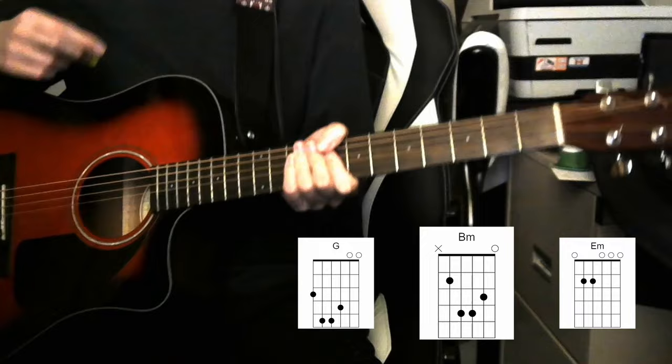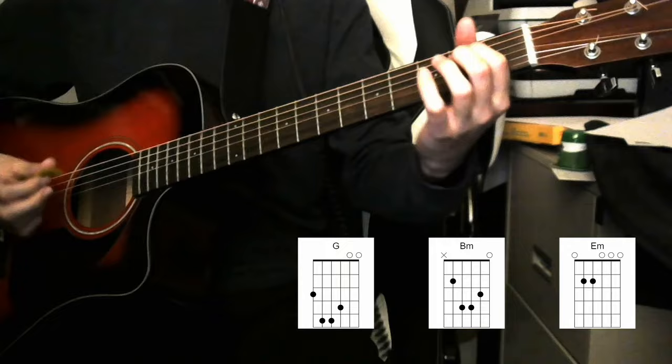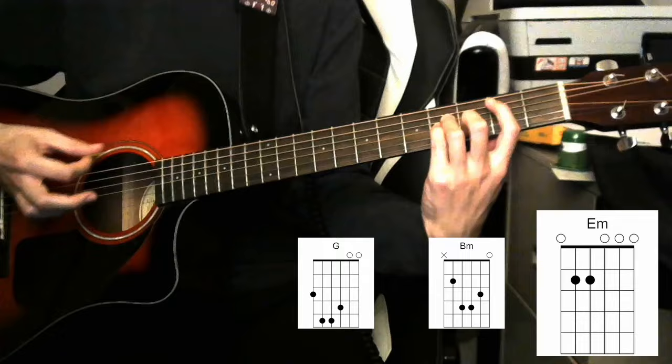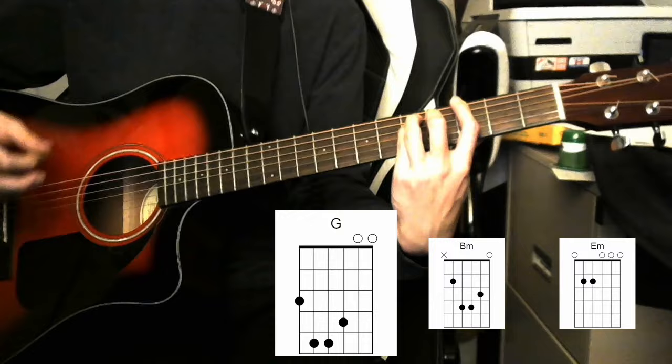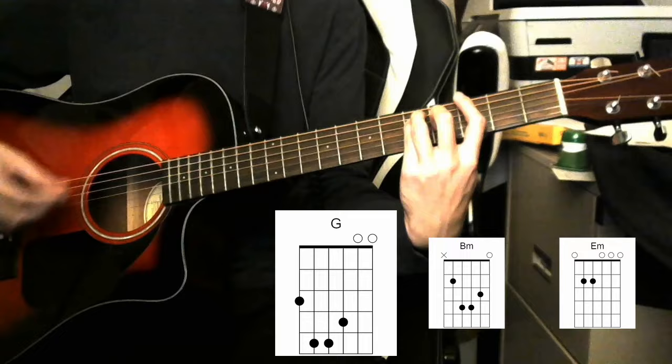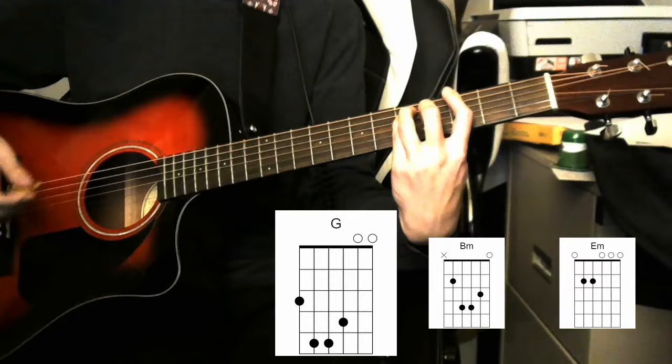Our next section is the chorus, which is those same three chords in a different order: E minor, B minor, G. The rhythm for the chorus is a bit different — you play E minor for one bar, then B minor, then resolve to G.